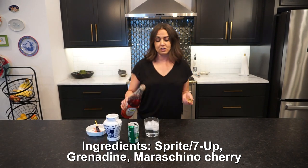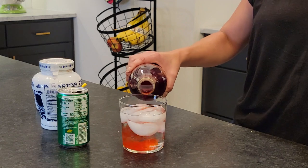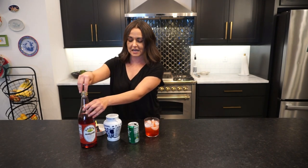What's great is that you can control how much sugar your kids have. Some kids would be very happy with just a splash, others need a little bit more. So it's all to your taste or to your kids' taste.